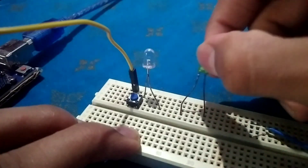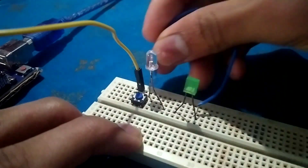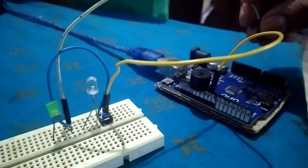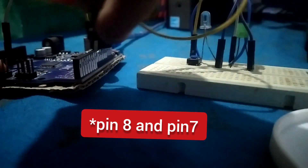Then for some show, let's use some LEDs. Don't forget to connect all of them to the ground. Connect them to digital pins of the Arduino — here I have connected them to pin 9 and pin 8.